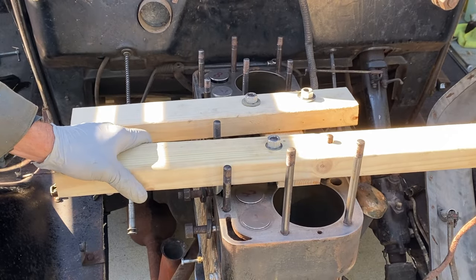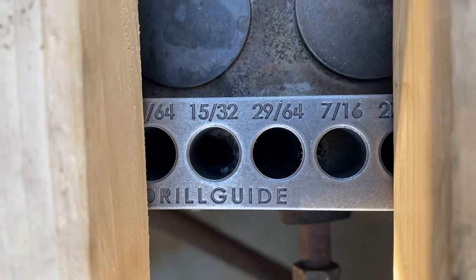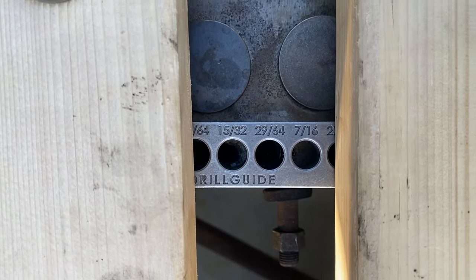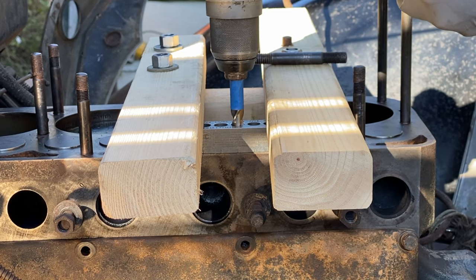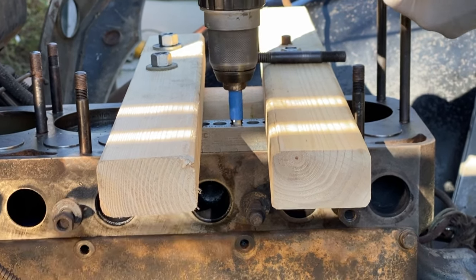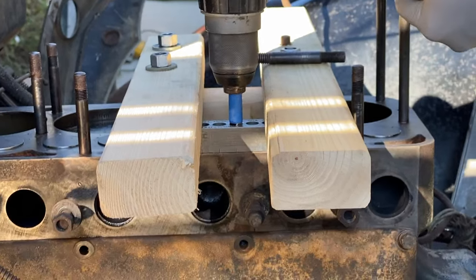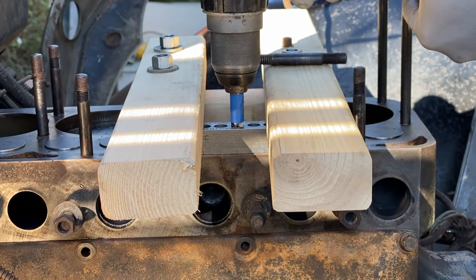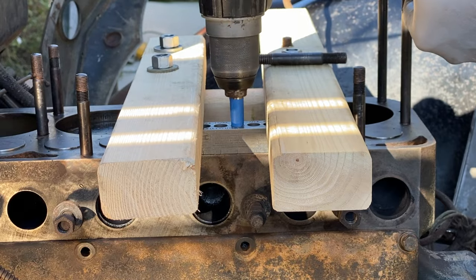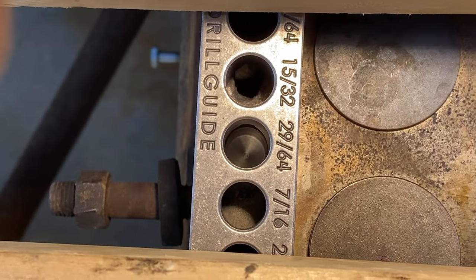I had to build this jig to steady the drill guide. I wanted it perfectly flat and I didn't want it to move, so I just used the existing head studs — the wood blocks put pressure on the drill guide and held it in place so I could drill a nice straight hole. I took it very carefully. The blue tape is obviously a depth guide. When you're doing something like this, preparation is key because you don't have a second chance — you want to get it right the first time.